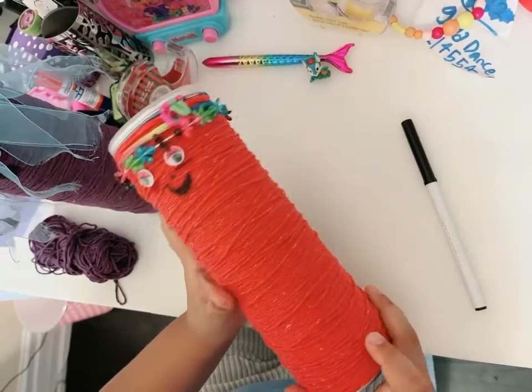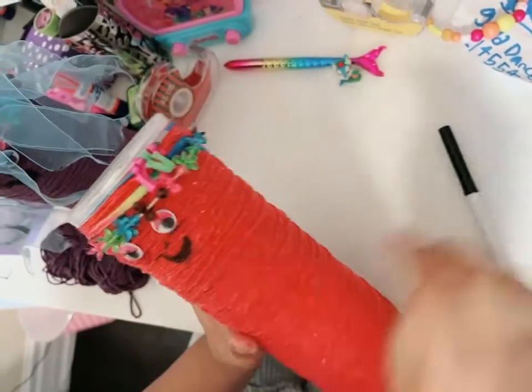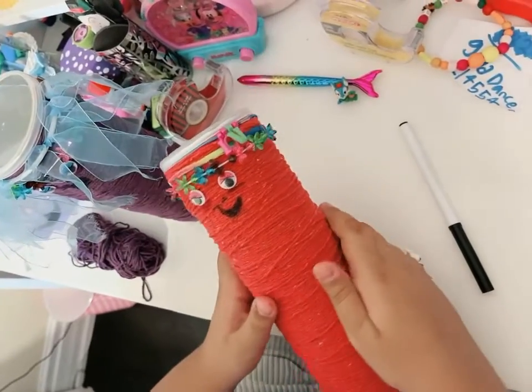Now it's done. You can add googly eyes — you can hot glue them — and you can add any rubber band you want. Draw, like with a marker, the face: a nose, cheeks, and a mouth. You can decorate them in different ways.